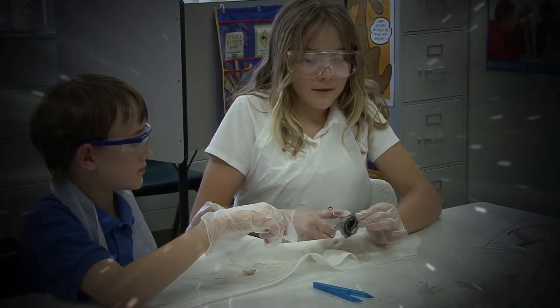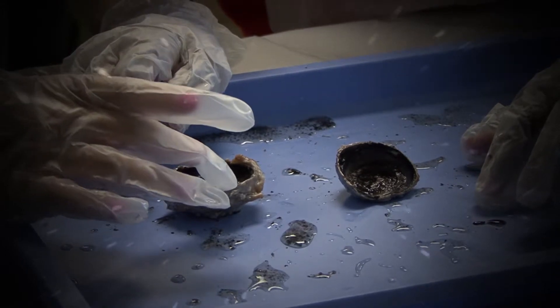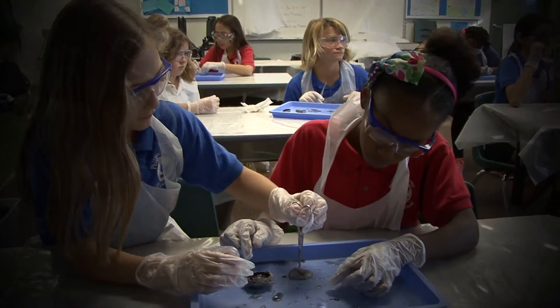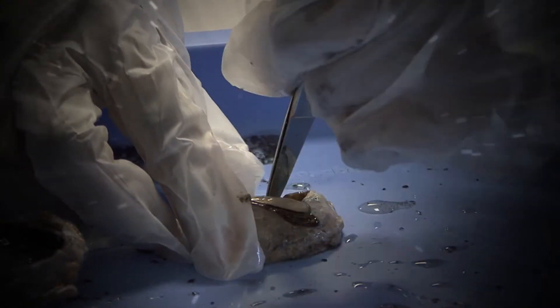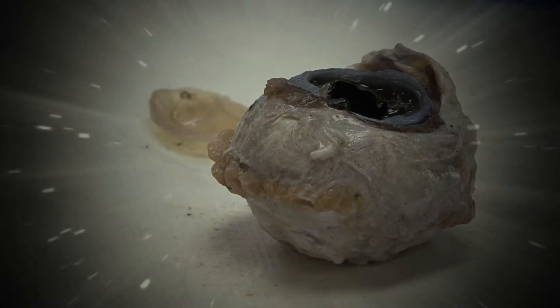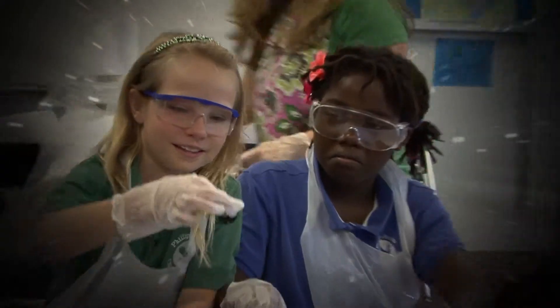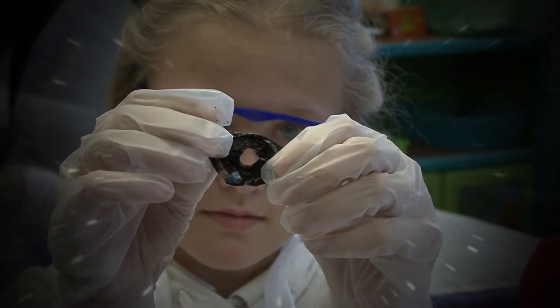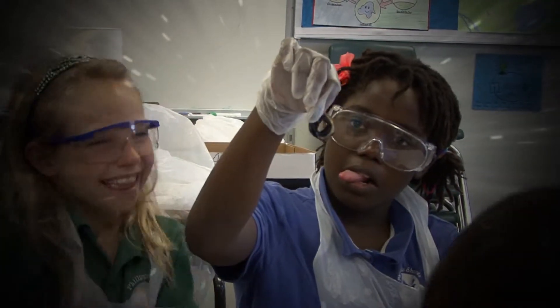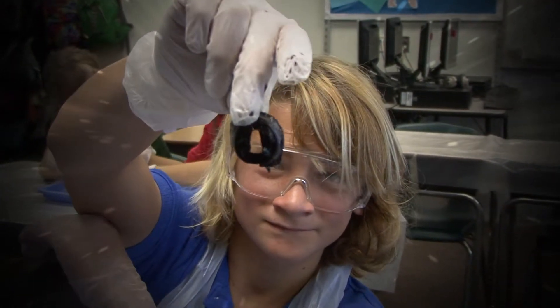Cut it into two — do not take anything out. The part in there that looks like it has a bunch of little lines — peel that out carefully so you can try to keep it as a whole piece. The iris is a muscle, and the pupil is not a black structure — it's actually a hole in the middle of your iris that allows light to pass through it, and that hole changes size to accommodate the amount of light you need.